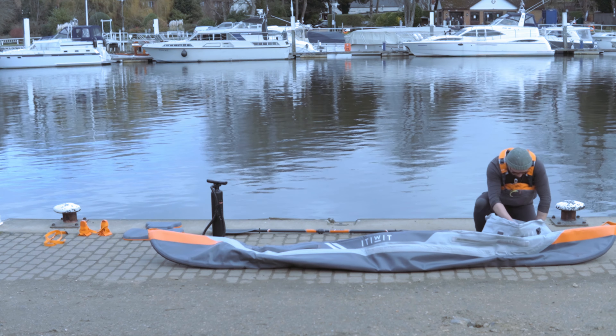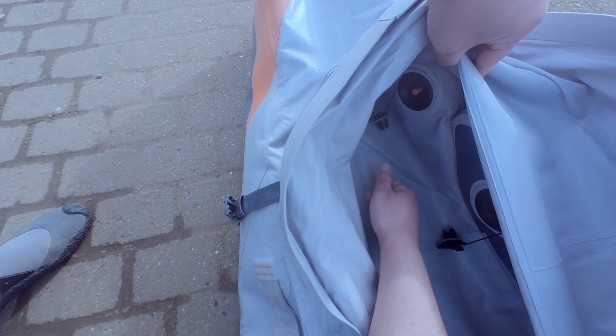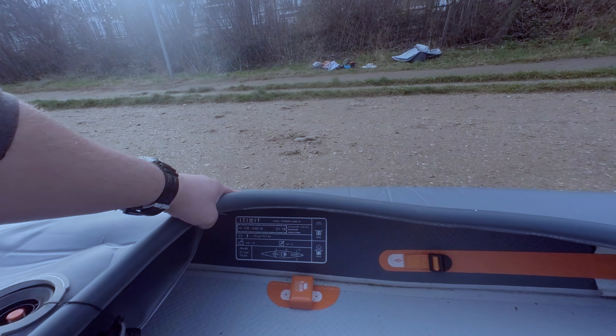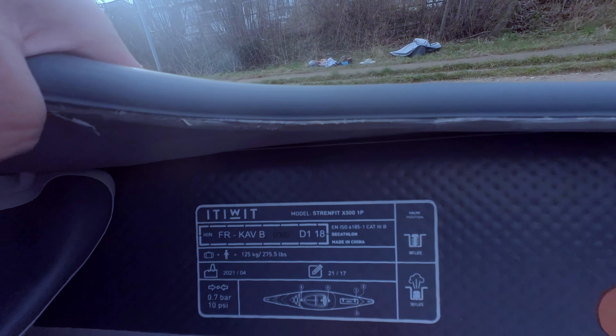Something important to mention about the valves. There's a push button on them — don't have them pushed in. You need them in the out position like this to inflate. If you forget which way round it's supposed to be, there's a reminder printed inside the cockpit, as well as info about the order to inflate things and the correct pressure.